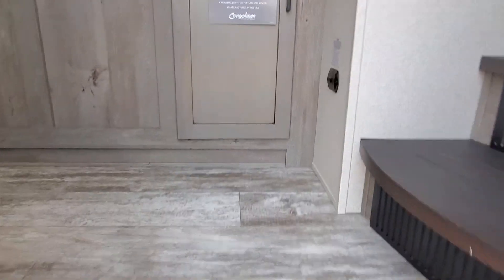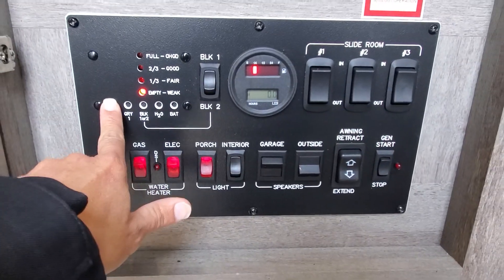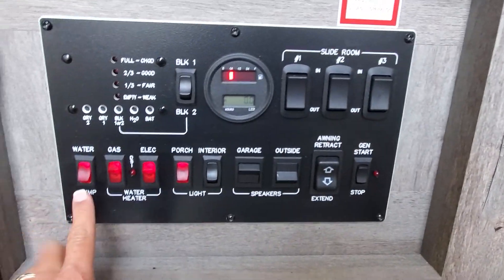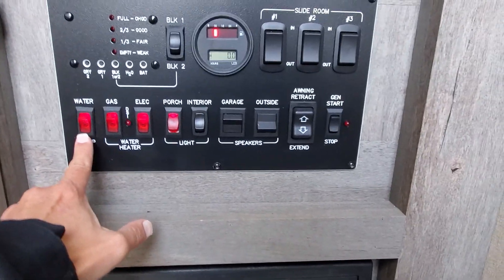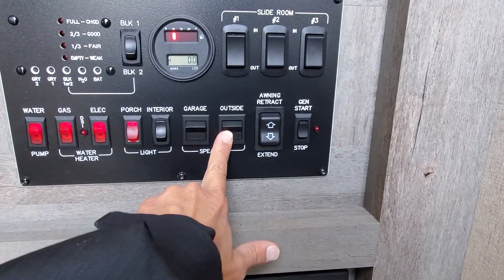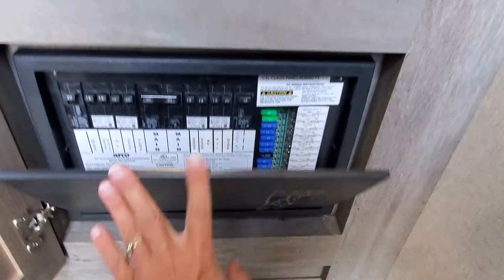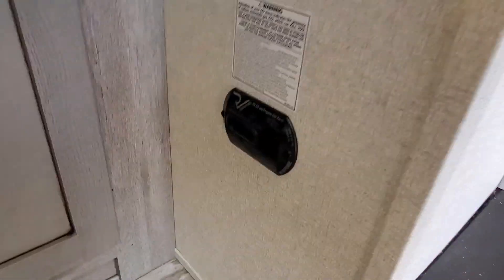Coming inside, the first thing we're gonna see is a cabinet that's hiding all the business of the camper. Here we're gonna have tank checking for your gray, black, and fresh water tanks, battery level — which is full — and opening your slide outs. Working the water pump, which we want in the off position since we're not using our water right now, water heater gas and electric, lighting, speakers inside and outside, your power awning, and your generator start. We've got your fuse panel and breakers, CO2 monitor, and propane gas detector that'll go off if anything's leaking.